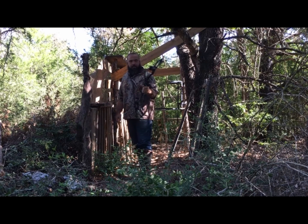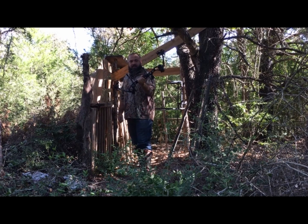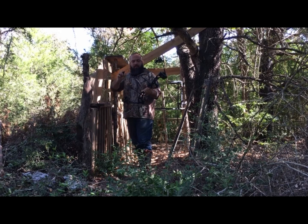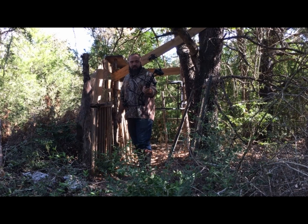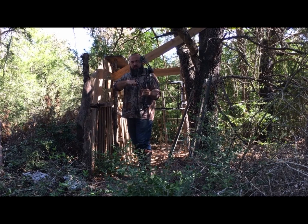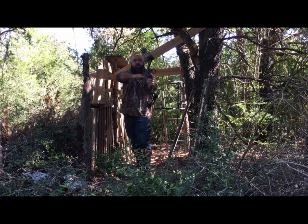I'm going to be shooting my new Bear Apprentice today. I got it in the mail yesterday and I've got it set up. I don't have a loop because I use a thumb release. It's typically thought of as their youth bow line, but it's a 60 pound draw and the draw length fits me just fine. I've got it set up on 25 inch draw because I draw to the chin, so I don't need a long draw.